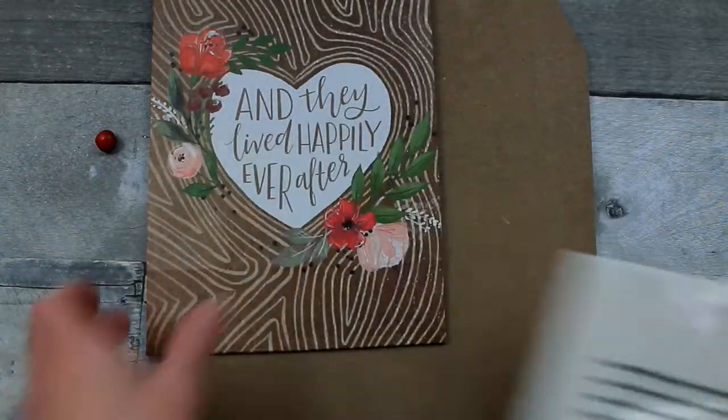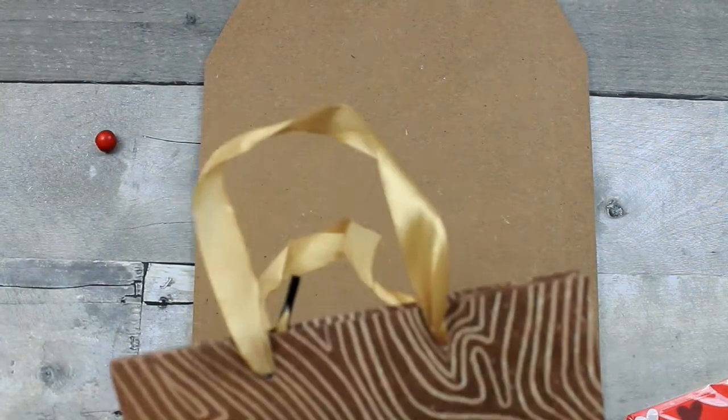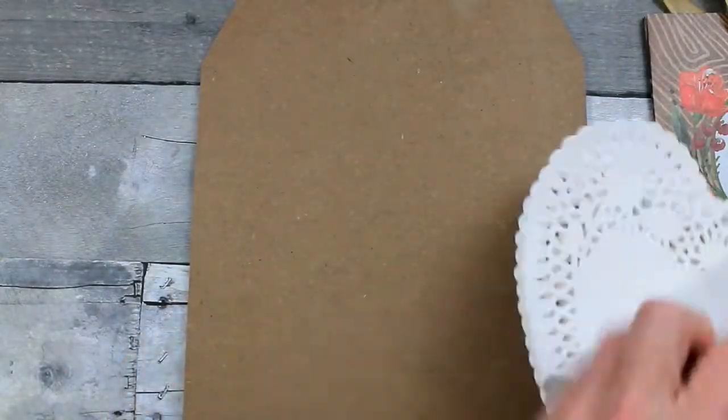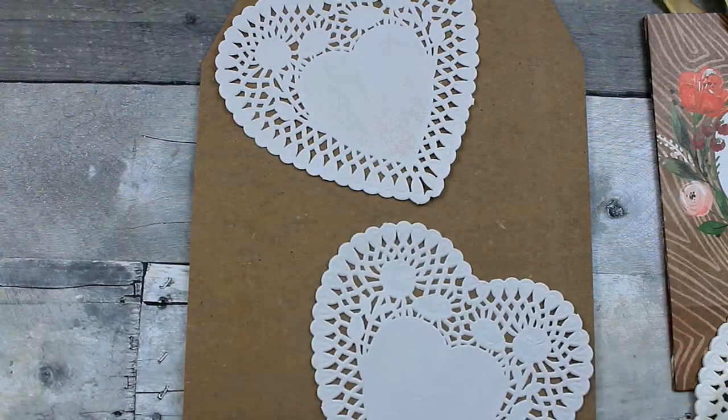This bag is a wedding bag from the regular bag section in Dollar Tree. And this is a Valentine's sign which looks cute enough on its own, but we're going to fix it up and give you some options.